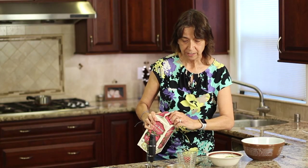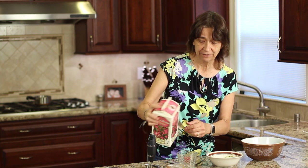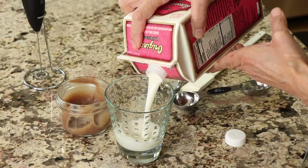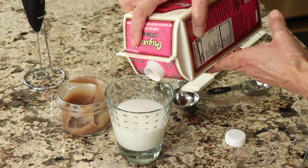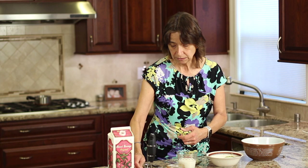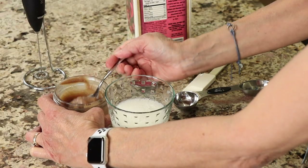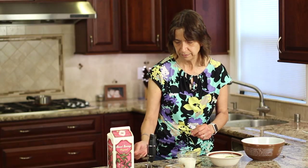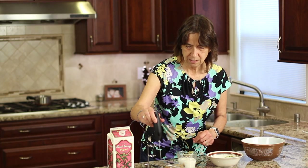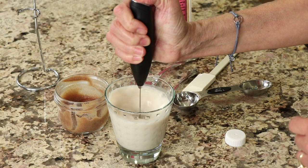Now I'm going to get my glass ready. I'm using almond milk — you can use any milk you want, plant-based, oat milk, whatever you like. I'm going to pour about two-thirds of the glass. Because my almond milk is unsweetened, I like to add a little date paste. I'm a huge fan of date paste for sweetener, so I'm going to put just a little bit in there for sweetness. I'll take my little handy dandy mixer here and just have that ready to go.